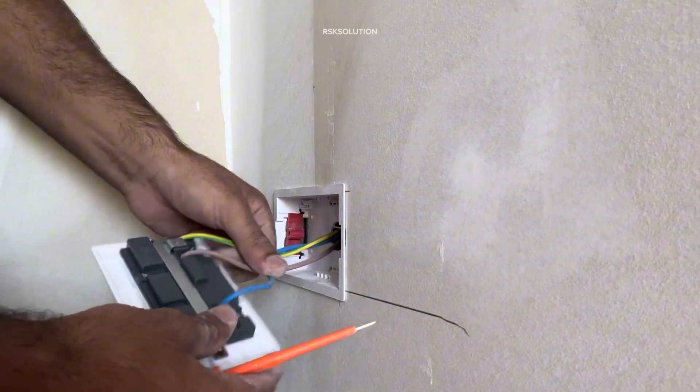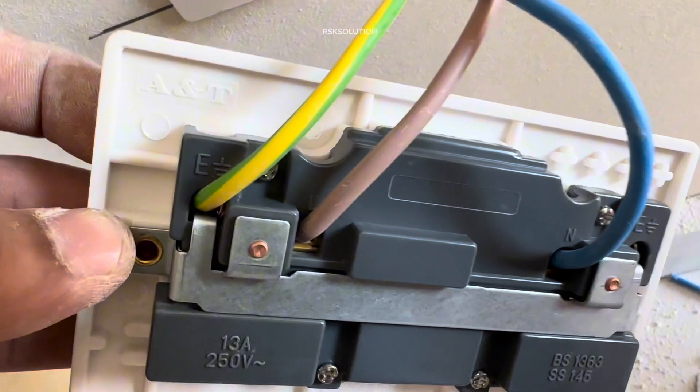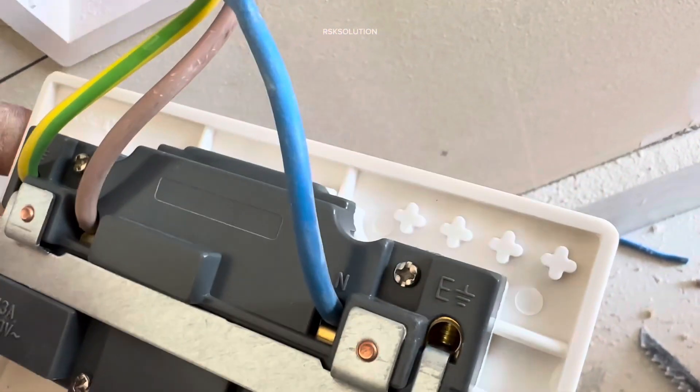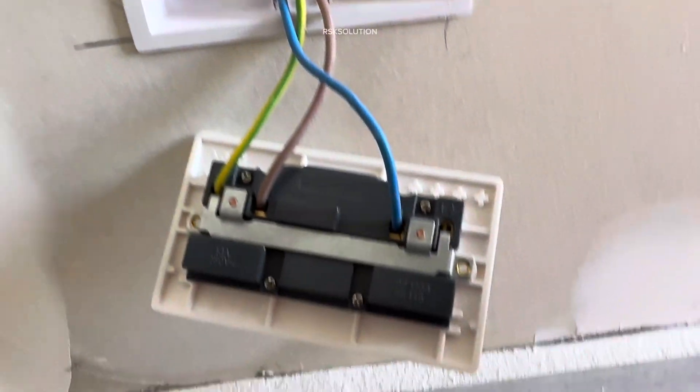You need to connect them one by one. As you can see they are ready. You can see the signs: earth, live, and neutral. You can see how we connected them. Make sure all the connections are good. You can see how the box looks.